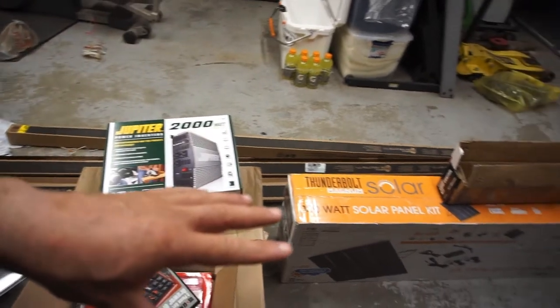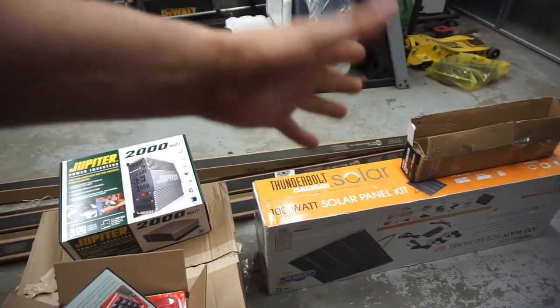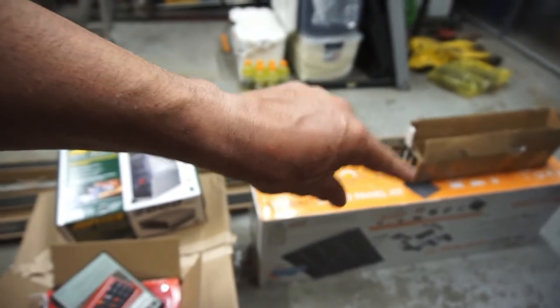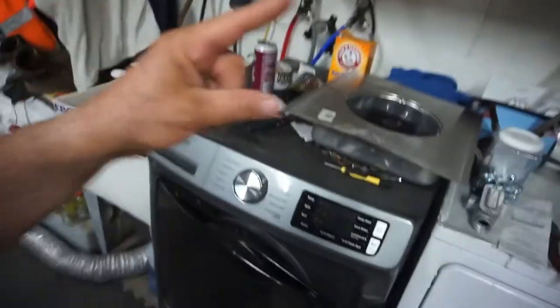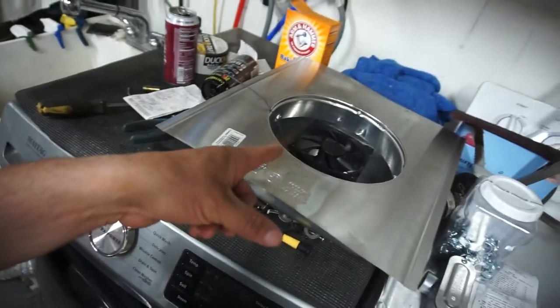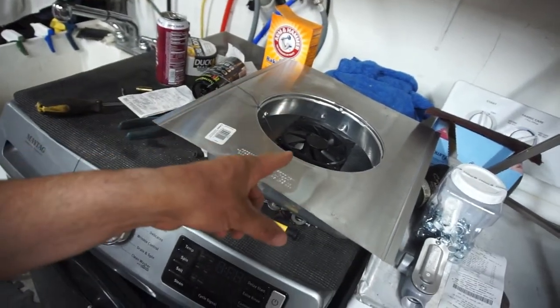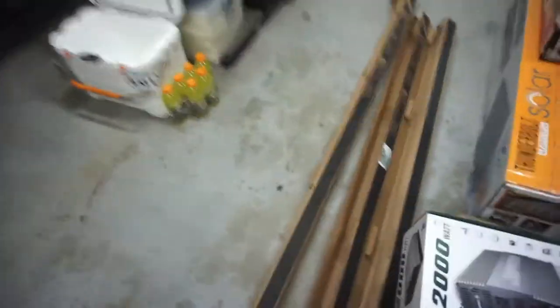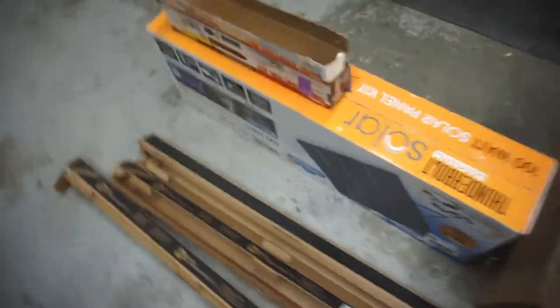So the plan is: four solar panels — I'll do an unboxing video on this setup. And then controller box and lights. What I'm going to end up doing with the two fans instead of the LED lights is — since I'm going to have regular lighting in there anyway — I'm just going to hook up the two fans instead.